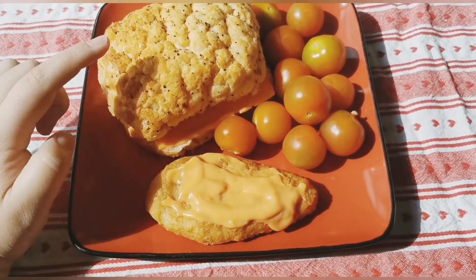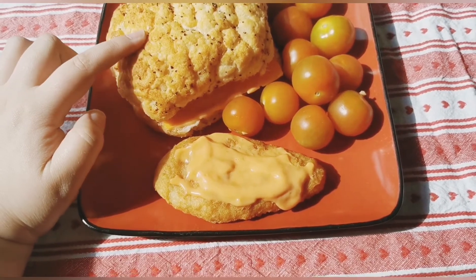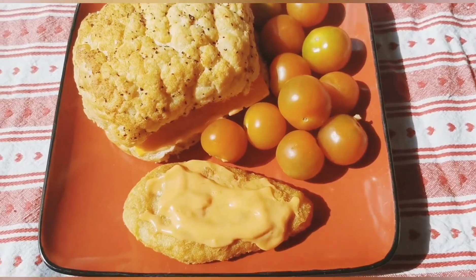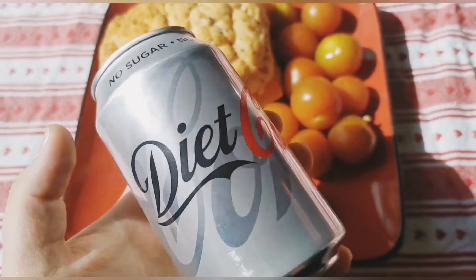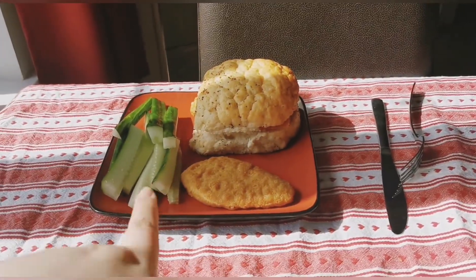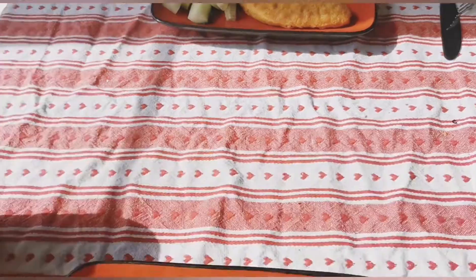So this is lunch. I've got a chicken fillet burger with cheese and low-calorie hot sauce, a chicken fillet on the side with low-calorie hot sauce, some tomatoes, and a Diet Coke. My partner's got the same but with cucumber, a lot more cheese, and a Diet Coke as well.